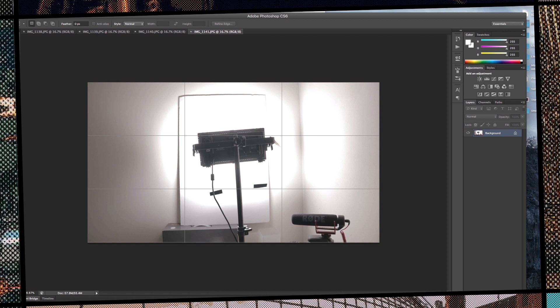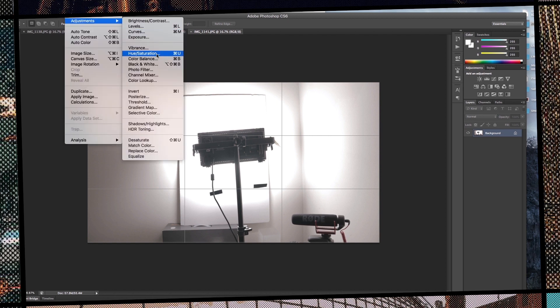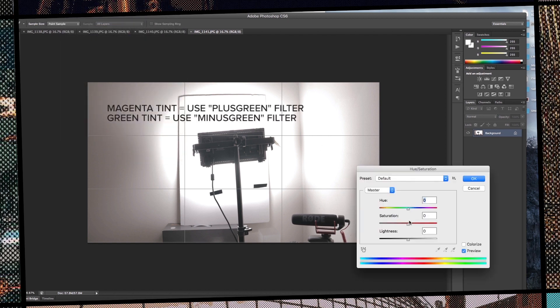Next, what you want to do is take this into Photoshop and blast the saturation. Now you'll be able to see if you have a magenta or a green tint. Like I said, I have a magenta tint — it looks super ugly, as you can see in this photo here.